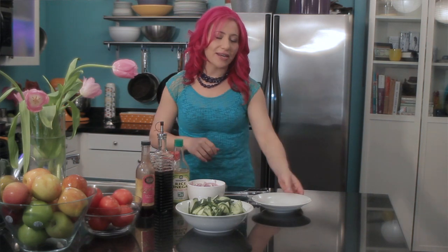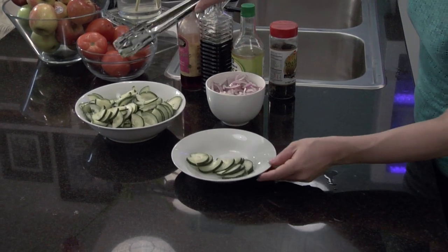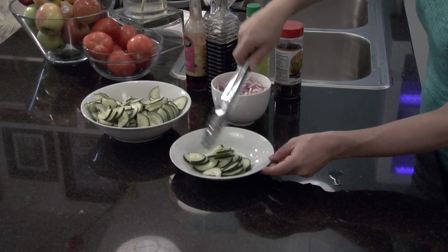To get started, I'm going to get a bowl and then I'm going to add some fresh sliced cucumbers. For each serving, I would like to do about half a cucumber.